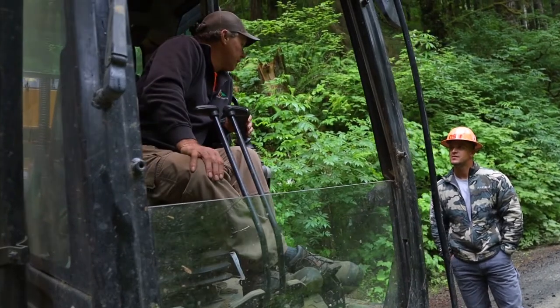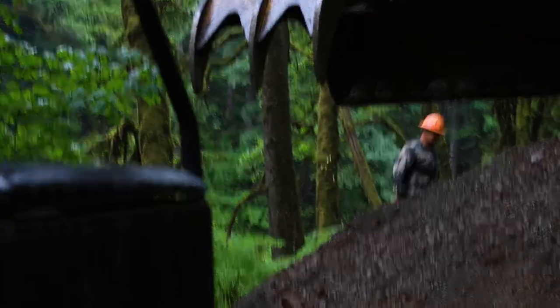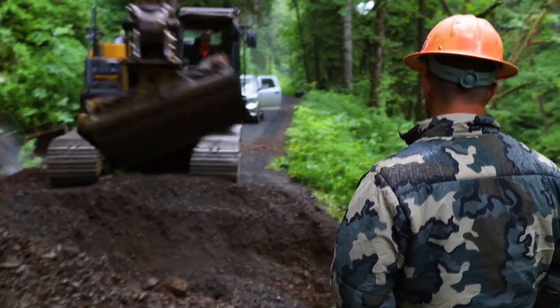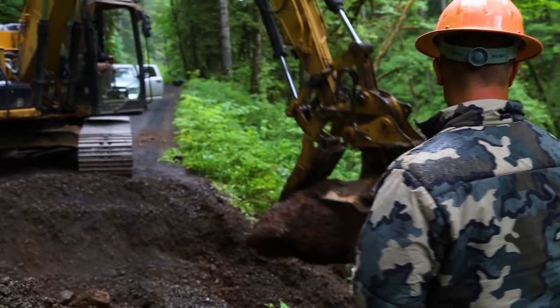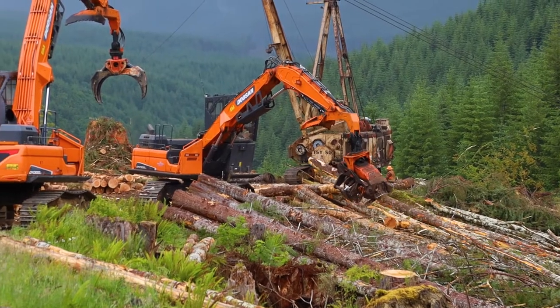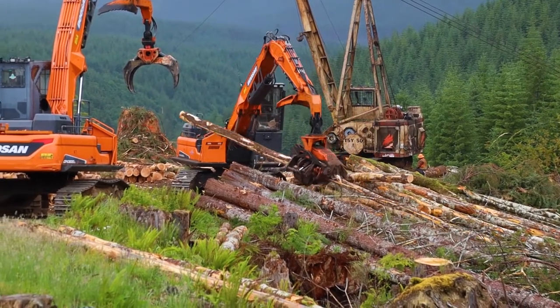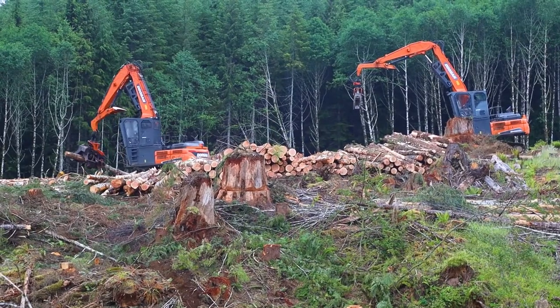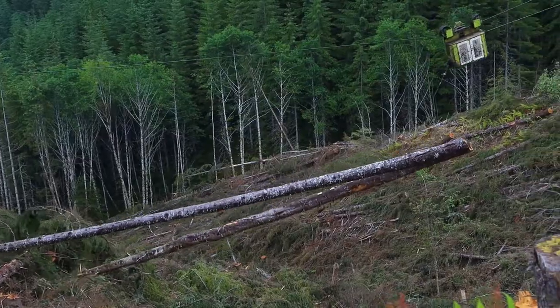The most fulfilling part of my job would be working with everybody in the forest industry. It's a great group of people working together to reach a common goal, which is keeping these forests alive. Our forest sector includes our loggers, our truck drivers, our reforestation crews, the mill workers — everybody that's out here working to make these forests the way they are.